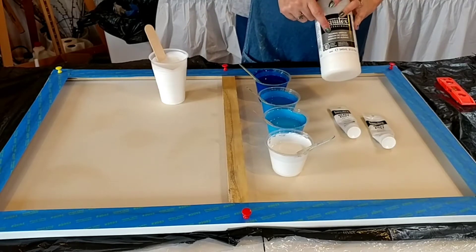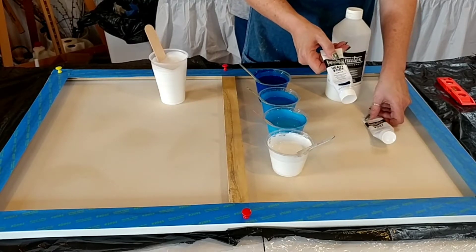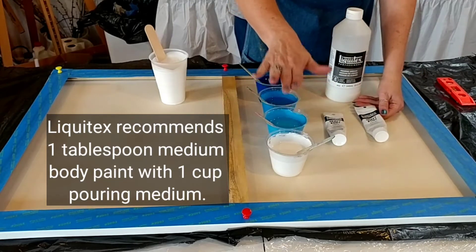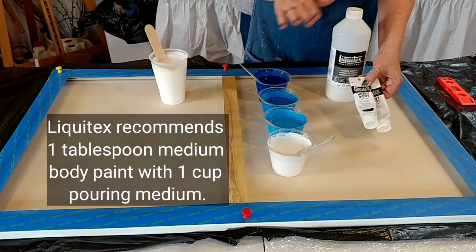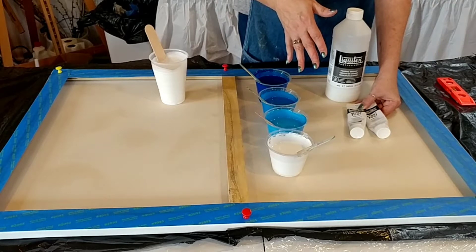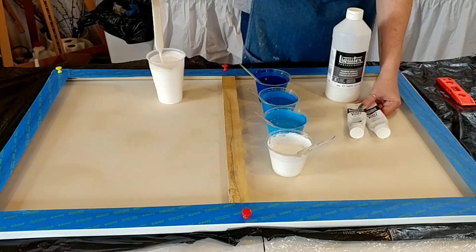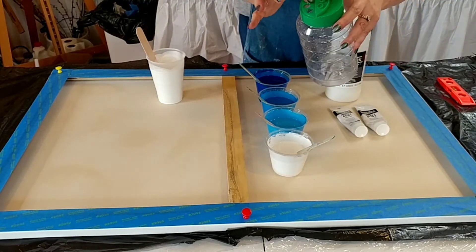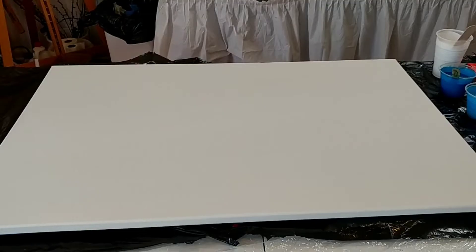The products I'm using are the Liquitex pouring medium, phalo blue, and titanium white. I have them mixed up in a larger cup with a slightly thinner mixture to use as our background. And we're going to pour through a three-hole parmesan cheese jar — we're just going to experiment with this.